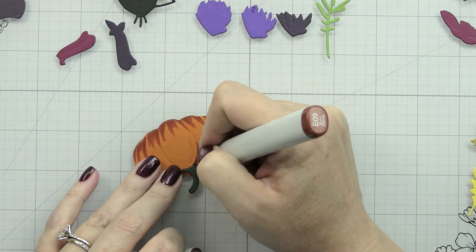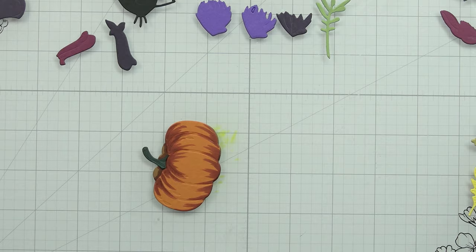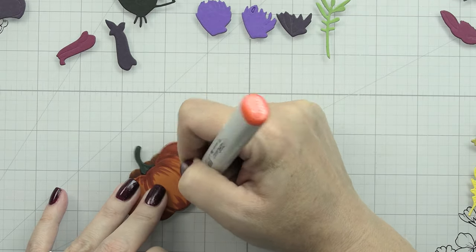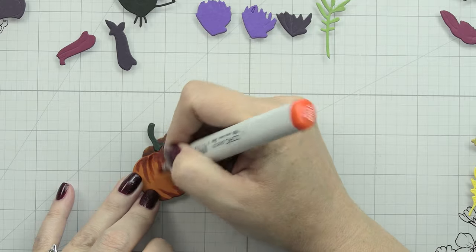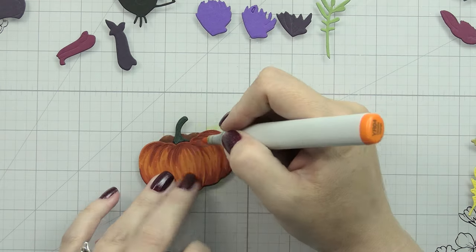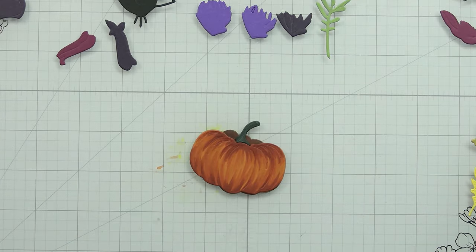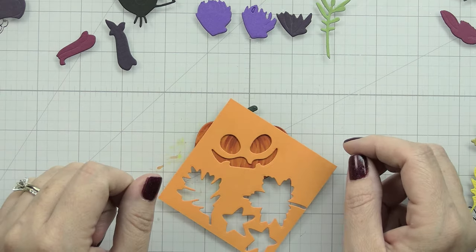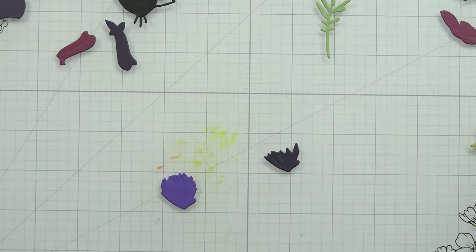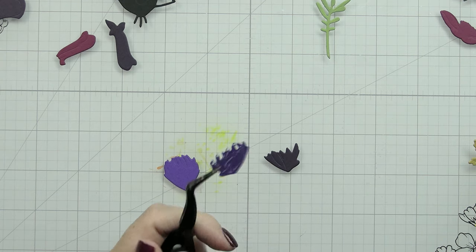I didn't know if I was going more cutesy or more elegant fall, so I did cut out the little jack-o'-lantern face but didn't end up using it. I'll show you what that would look like though. I ended up using YR04, YR09, and E09 to add shading - not the YR07 - and that's going to mimic the same colors you'll see in the leaves. If I was going to use it, I would have just laid it over the pumpkin, held or taped it in place, inlaid the pieces, and removed the negative portion of the die cut.